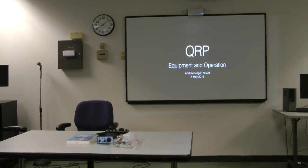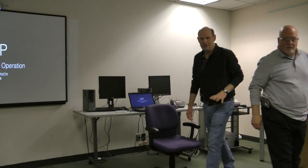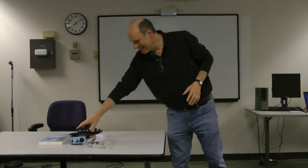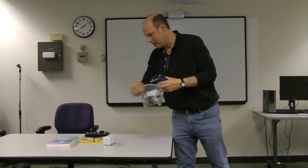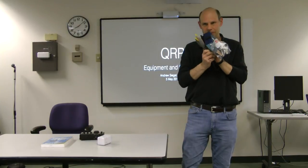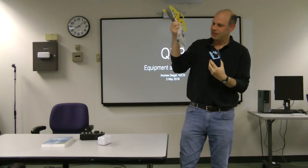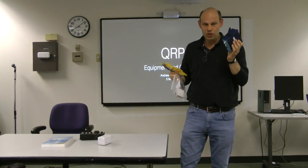I'm going to talk about antennas for portable, mainly QRP operations. I'm not an expert at this — I do it occasionally, but I just wanted to show you what we're talking about. So this is a full 40-meter CW station. There's a little tuner, AA batteries, radio, paddles. Two watts.